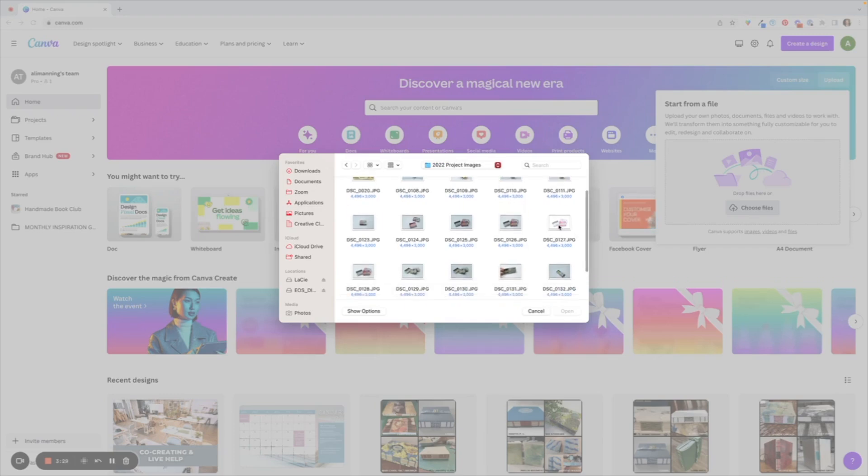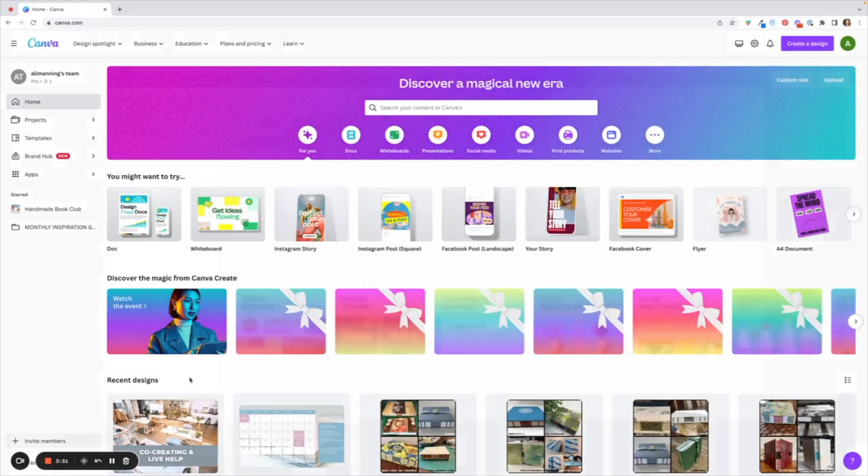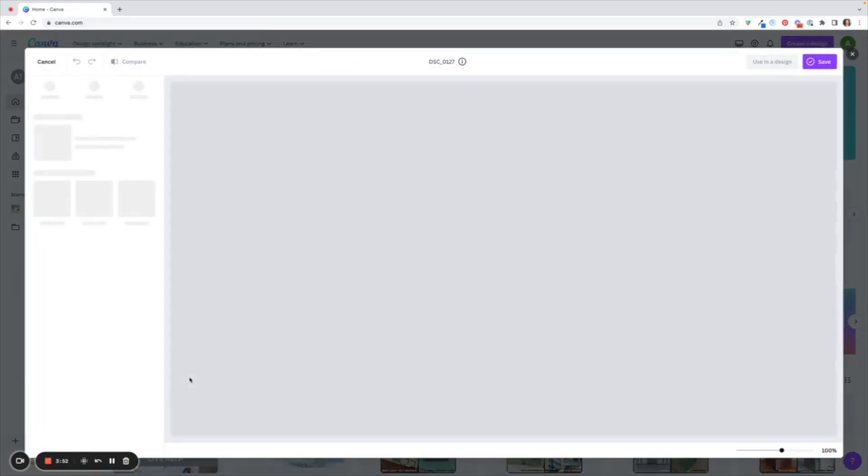I created a terrible image here where it was completely blown out, so I'm going to show you how I edit that to make it into a usable photograph for Instagram. It's going to open up in a pop-up window and it's going to prompt me to use it in a design or just edit the photo by itself, and that's what I'm going to do — edit photo — and it's going to pop up in another window.